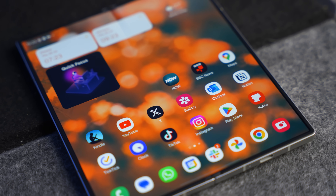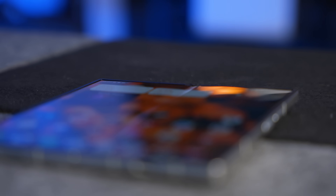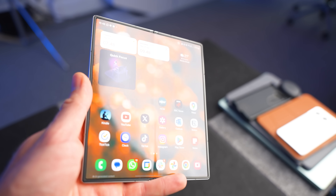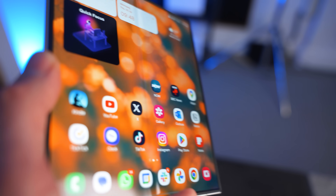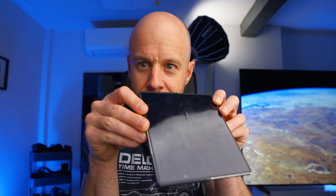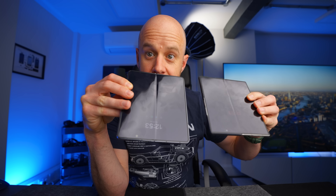The first thing is the crease, because I know a lot of people hate creases on foldable phones — it's the one thing that stops them from buying one. It doesn't bother me. It's there if you look for it on any fold, any flip, any phone where the display folds. At the moment, the technology is not there to get rid of that crease entirely. However, on the Fold 6 it's definitely less visible. It does pick up a lot of fingerprints, but yeah, in normal everyday use, where you're not sitting with a huge key light in front of you, I just don't notice it as much. If you run your finger across it you're going to feel it, but it's definitely less.